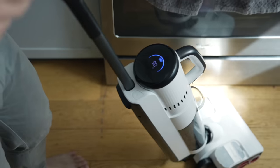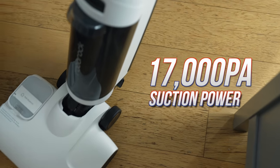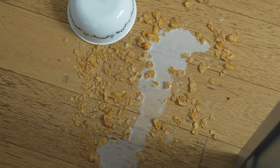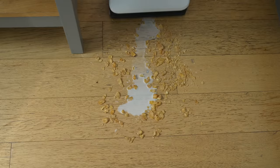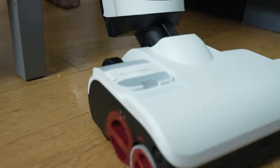Roborock developed a multi-roller cleaning head called Dyad Power — a combination of a full-length roller and double front rollers that rotate in different directions, so they can sweep and mop at the same time, meaning each spot in your house only needs to be covered once. The Dyad Pro Combo's suction power is a whopping 17,000 pascals, so it's very rare that I have to do multiple passes. See for yourself — look at how many passes it takes to clean up a mess of cereal and milk: just two passes, and the third was for good measure but not even needed.